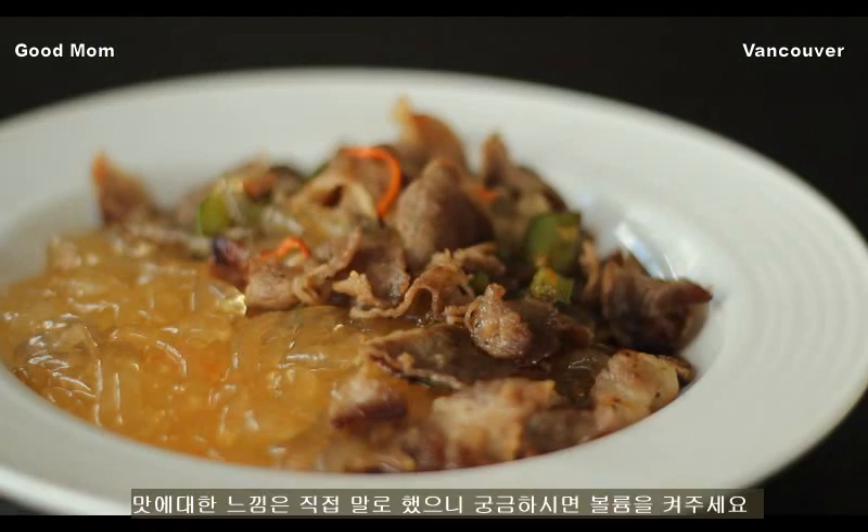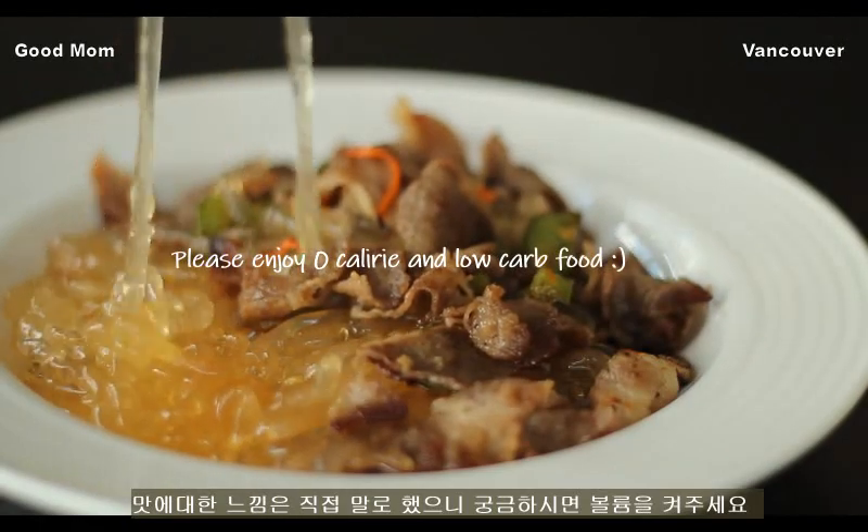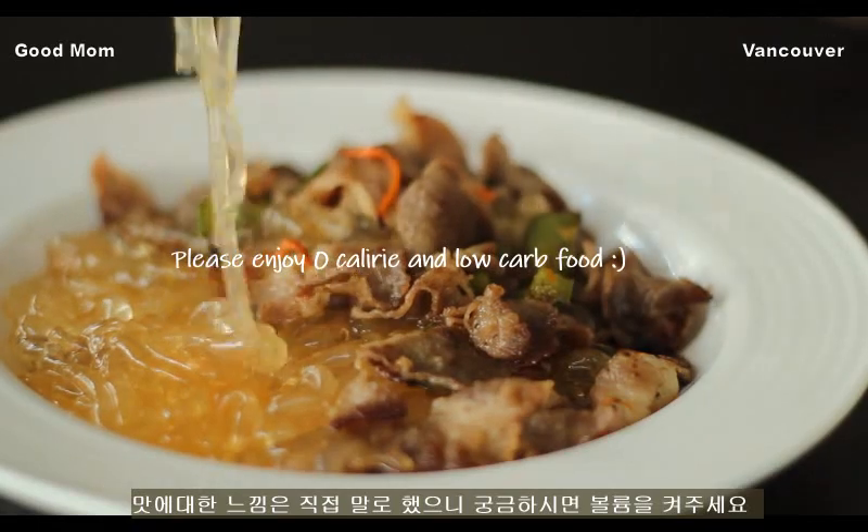I'm looking for the main ingredient. It's about 10.5 calories of sustenance. The main ingredient in the sauce is the main ingredient. I'll make this dish from the sauce. I'll make this dish again.